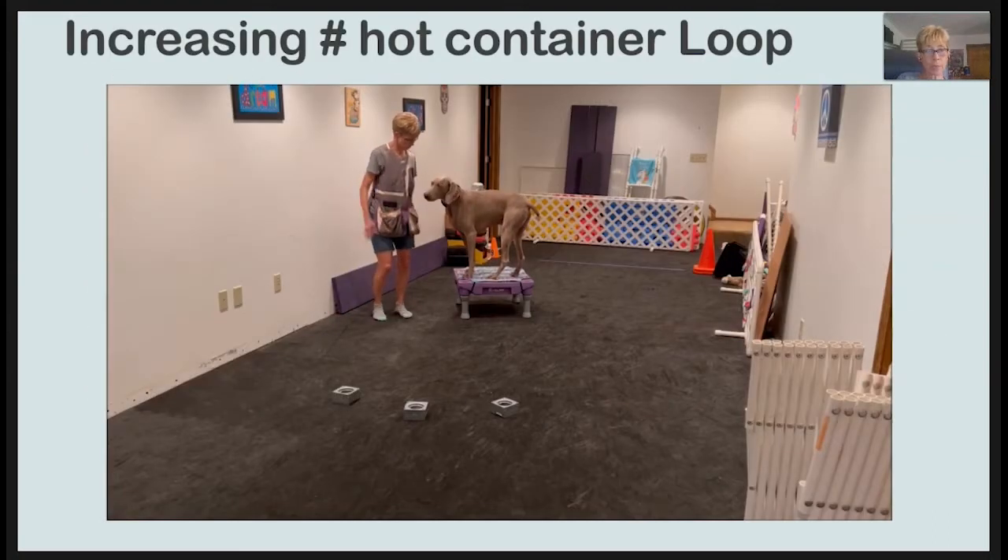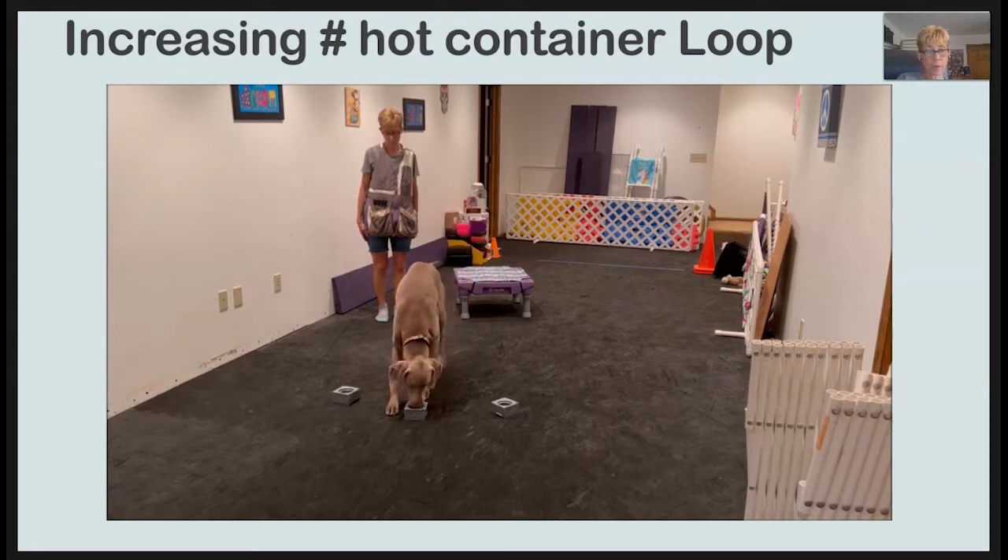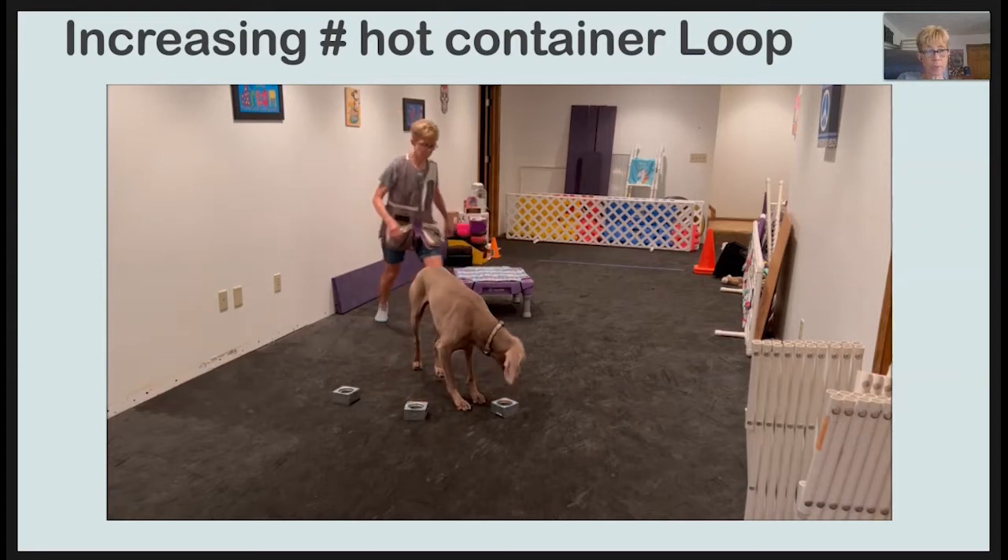And now that I'm no longer picking up the containers, I say 'finish' to move him away so I'm not pulling him off odor with my cookie.